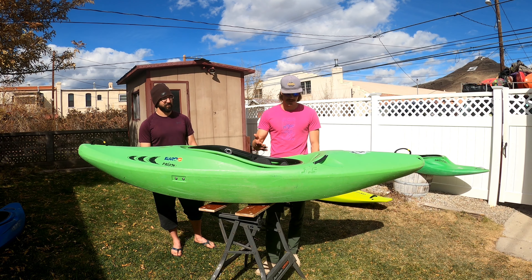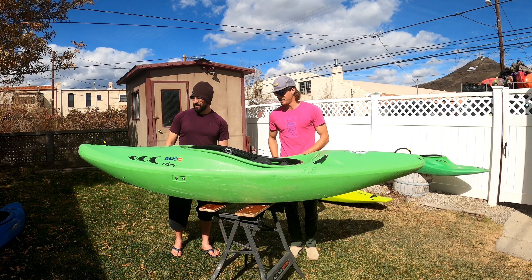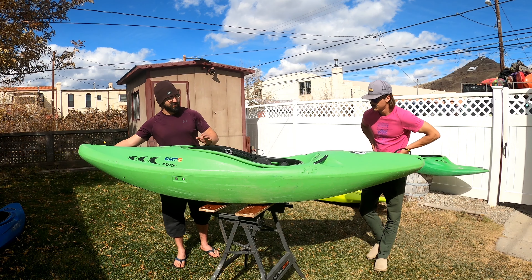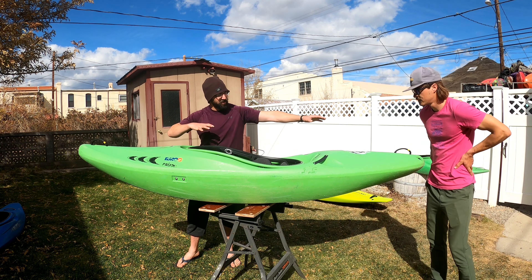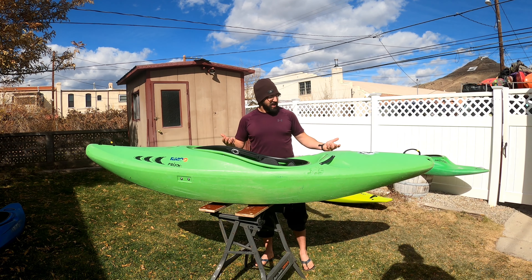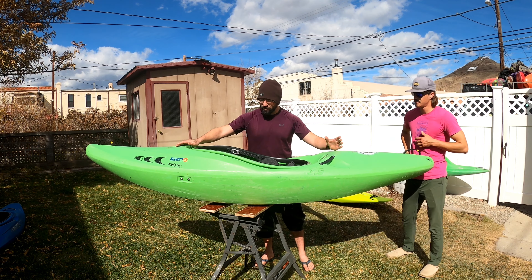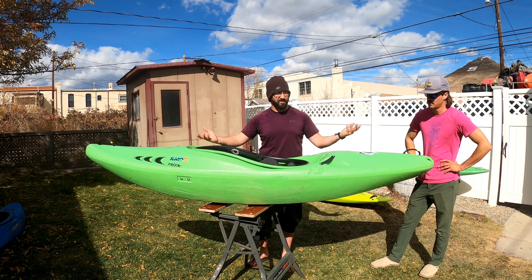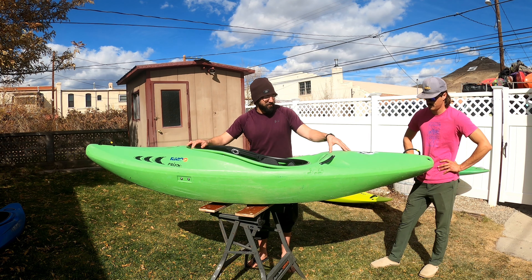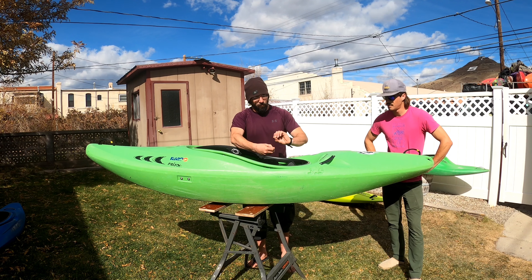Chris shares what he likes about the boat. It's a bit of a throwback toward a river-running design — something like the Remix — in terms of how the rocker moves from bow to stern. They took features from the Cali, another creek boat that came out before the Curve Creek. One key thing: Prion had no pillars in any of their boats for years, maintaining their plastic is stronger and doesn't need them. The Cali was the first boat where they put pillars back in, and this boat shares that.